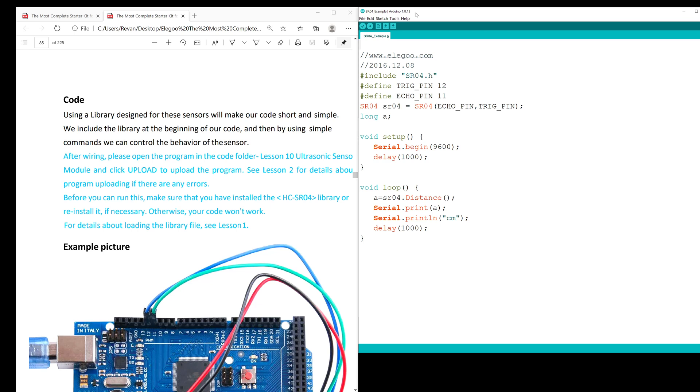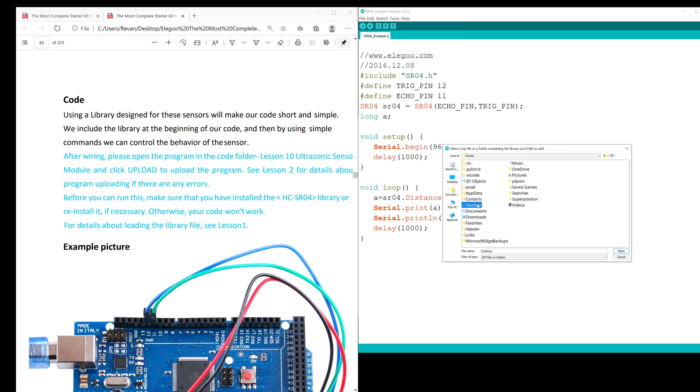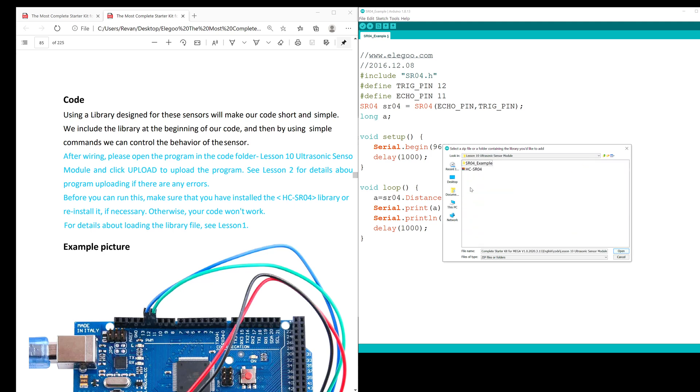For the code itself, we'll be importing the sr04.h library. To do that, we're going to click Sketch, Include Library, Add .ZIP Library. We're going to find our master folder — Elegoo, the Most Complete Starter Kit, English Code, Lesson 10 — and then we're going to click hcsr04 and open.